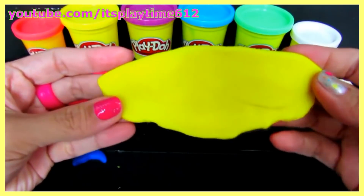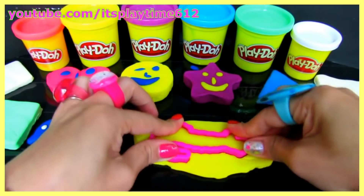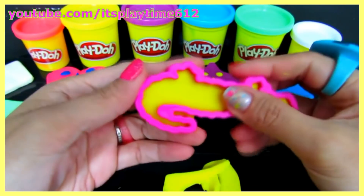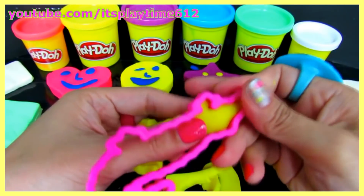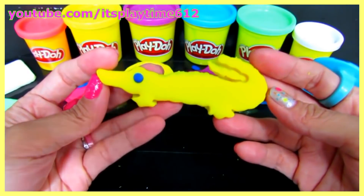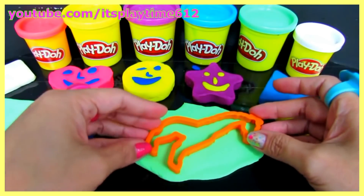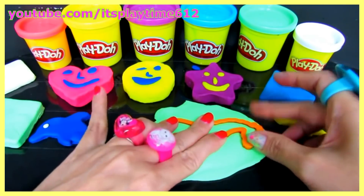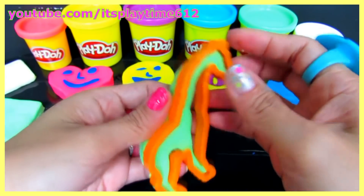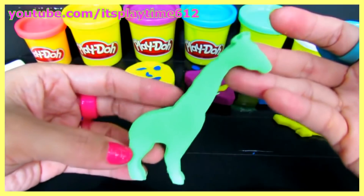Using this yellow Play-Doh, we will be making another animal. It's an alligator! And using mint green Play-Doh — this animal has a very long neck. It's a giraffe!